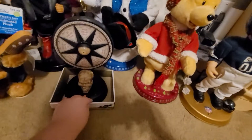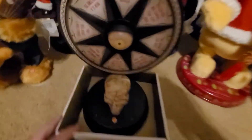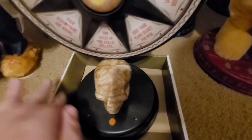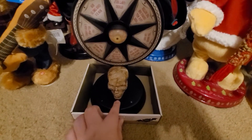I got this at Freaky Finds. I've been wanting this thing forever and I finally got it. This thing is really dusty because it's been in the store so long, but it works perfectly fine.